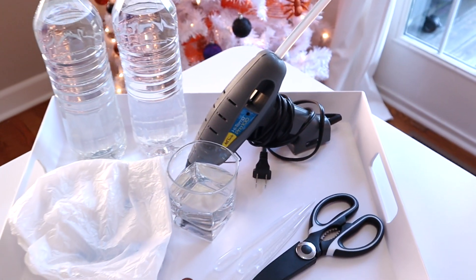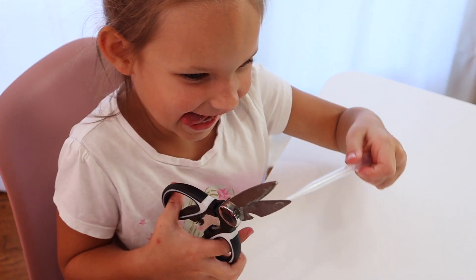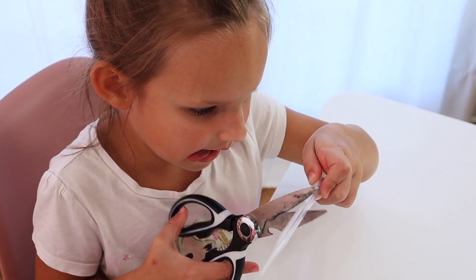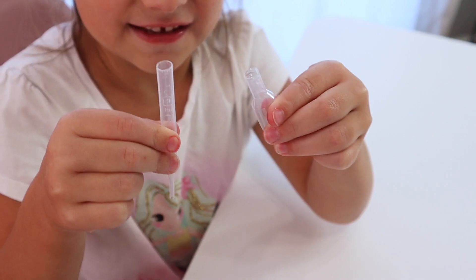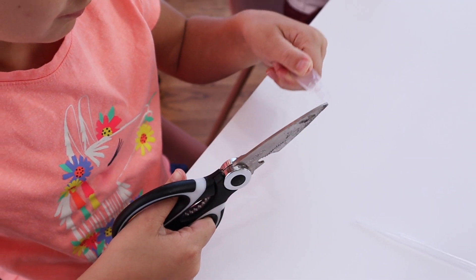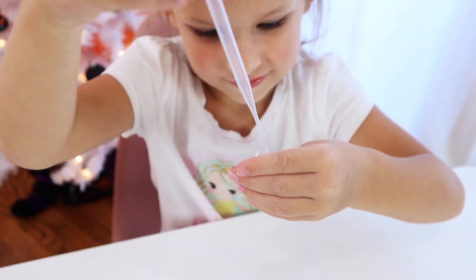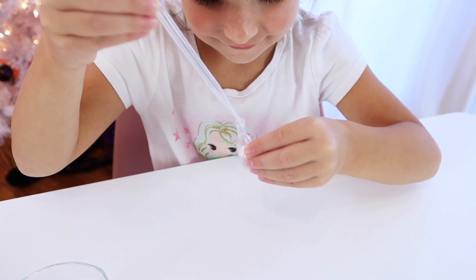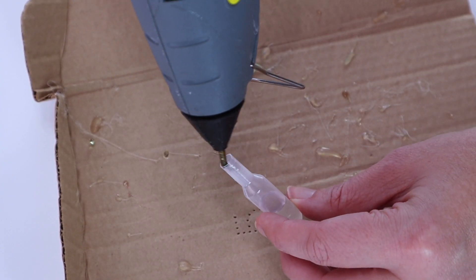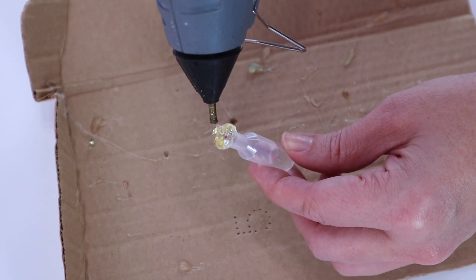The first step is to go ahead and let your hot glue gun heat up while everything else gets set up. Then you'll need to cut your pipette — you'll want to do that about three quarters of an inch past the bulb. Next you're going to add water; you'll want about three quarters full of water in the bulb. You'll want to do a little bit more than we show here. Then you're going to put your hot glue around the end to seal it and attach it to your penny.